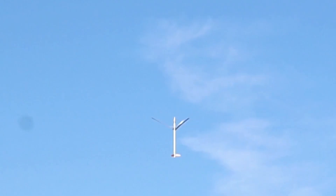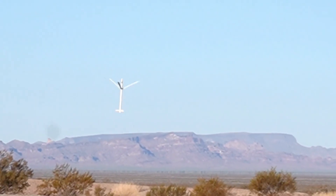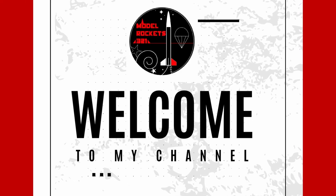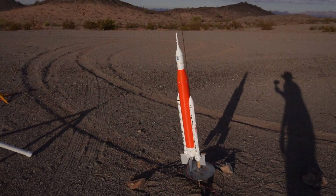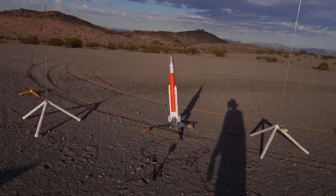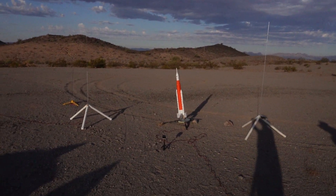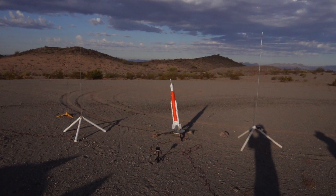Welcome back to another video. This is Model Rocks 321 — be sure to subscribe to the channel and drop a comment below. Today we are flying the NASA SLS. This is a 3D printed kit by Max-Q flying on an Estes F-15-4. Let's check it out.